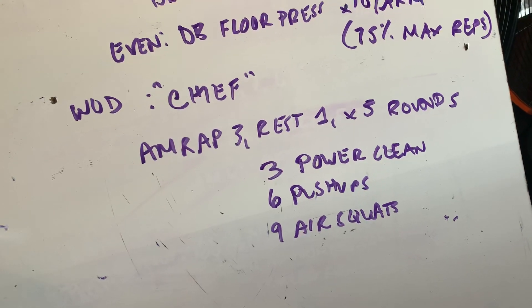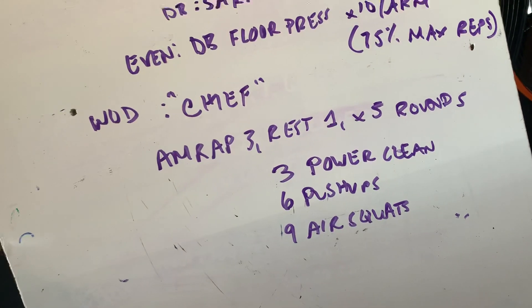I'll show you one round. Variations with a barbell, with a dumbbell. Let's get to it.